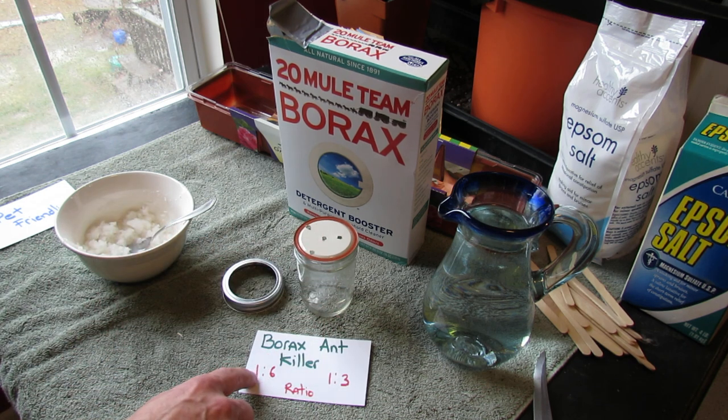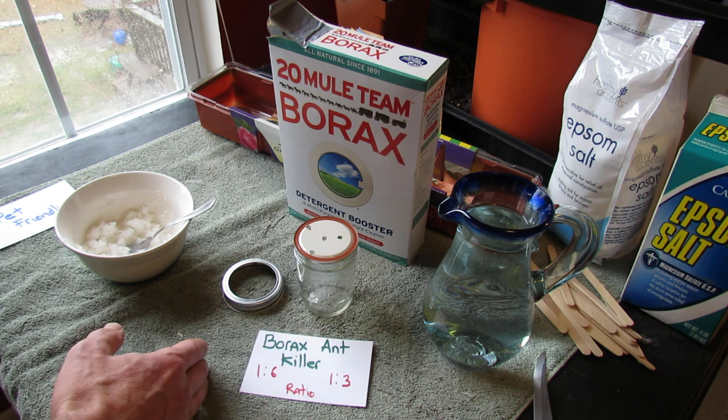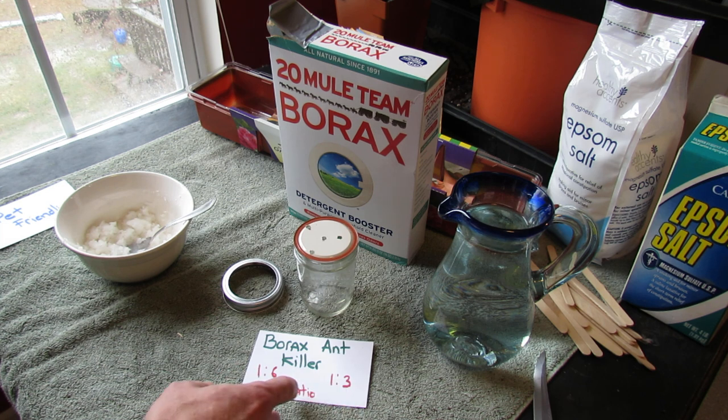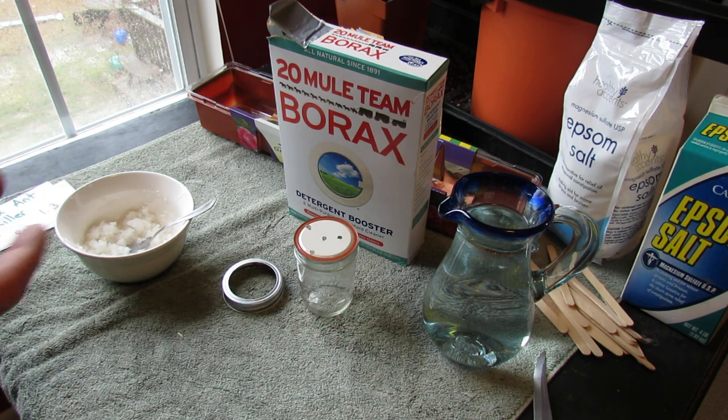The Borax Ant Killer is a 1 to 6 ratio — 1 tablespoon of Borax, 6 tablespoons of sugar. If you find that that's not effective in about two days, if the ants have not really died out and stopped coming to the bait, you can go to a 1 to 3 ratio. I'll show the link for the formula that I use.